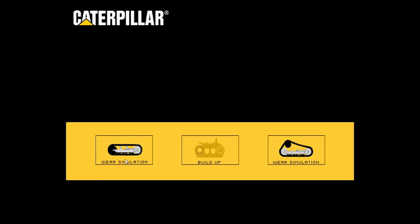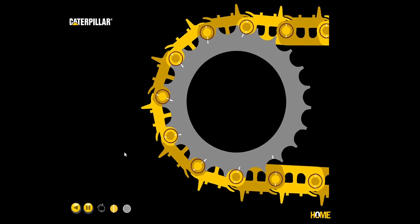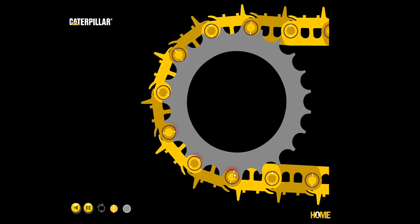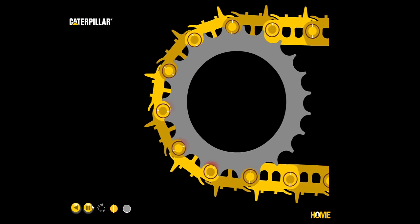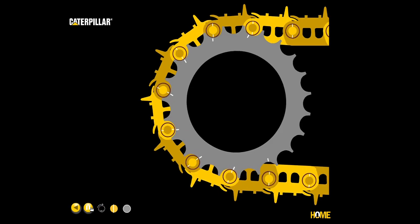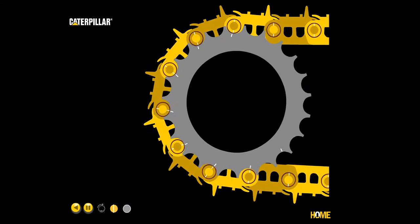Going back to the oval animation — here you can see they show red as the stress indicator. If we pause this at any point, we have one, two, and a little bit of pressure on a third pin. By the time we get to the fourth, we have very little pressure.